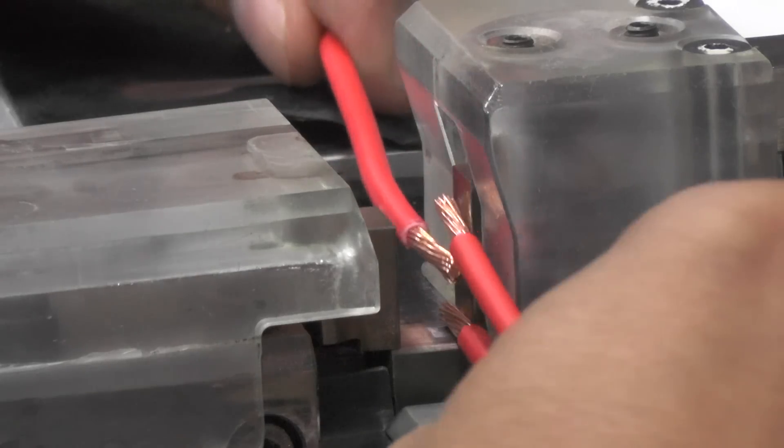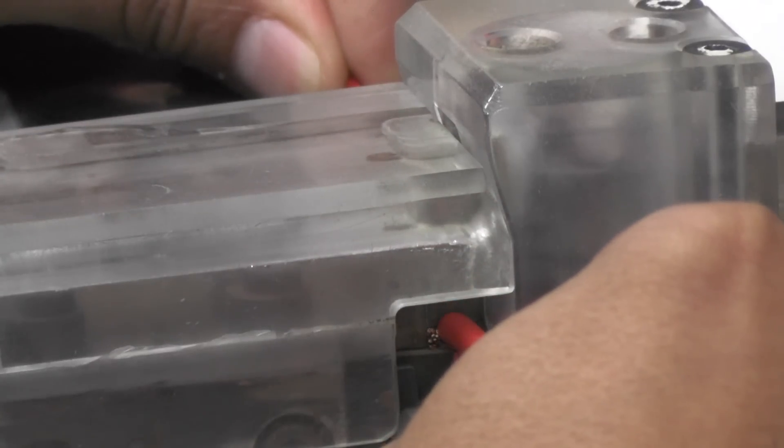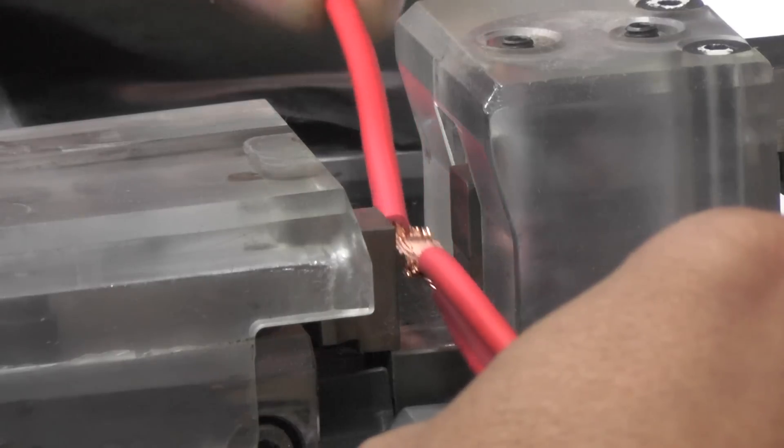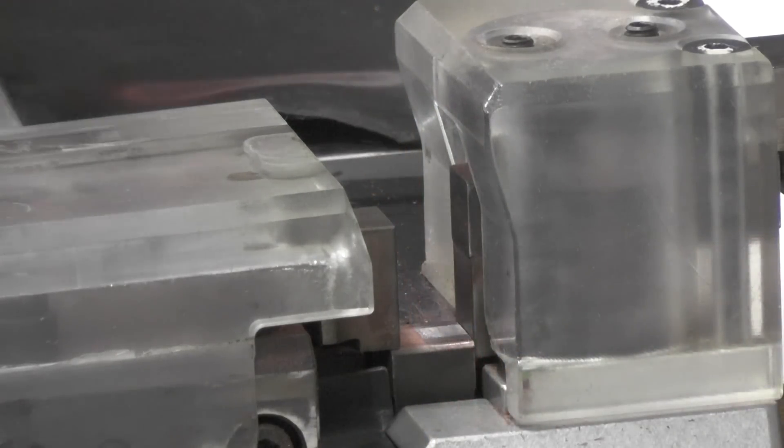Here is the ultrasonic weld made from a different angle. You can see the tooling compress the wires, then the ultrasonics are applied. Once the tooling opens, you have a splice nugget of solid copper.